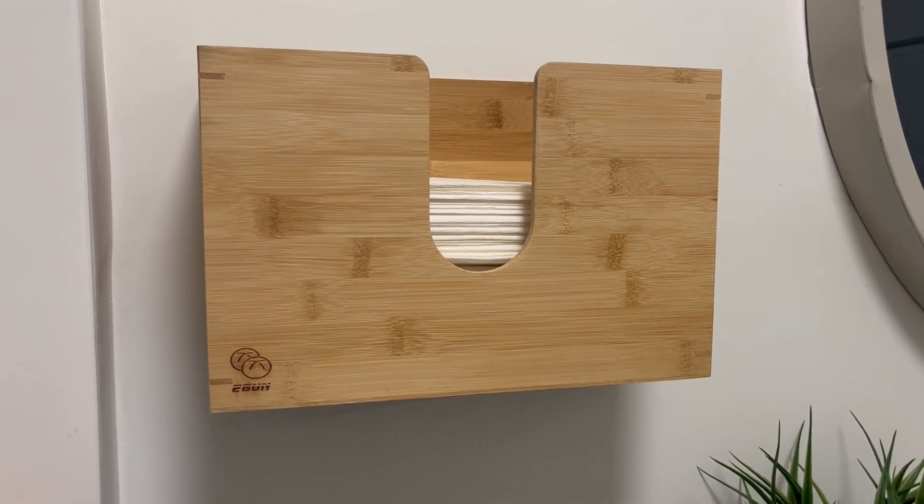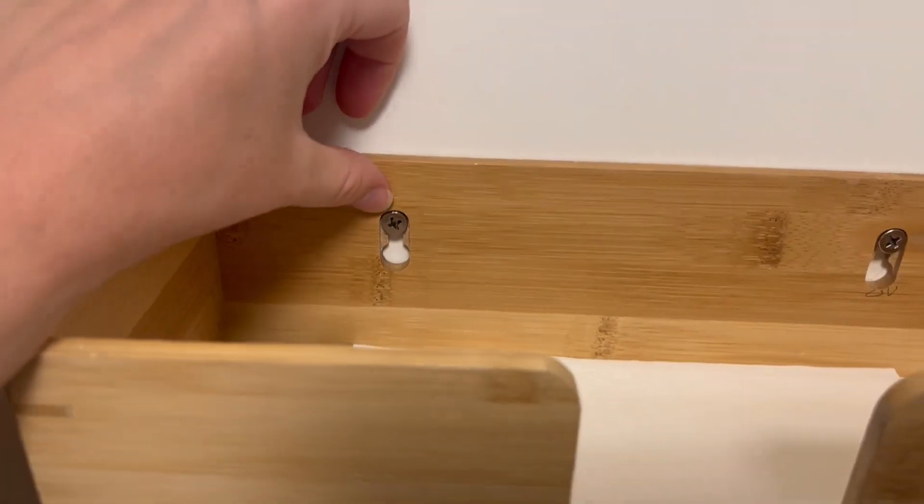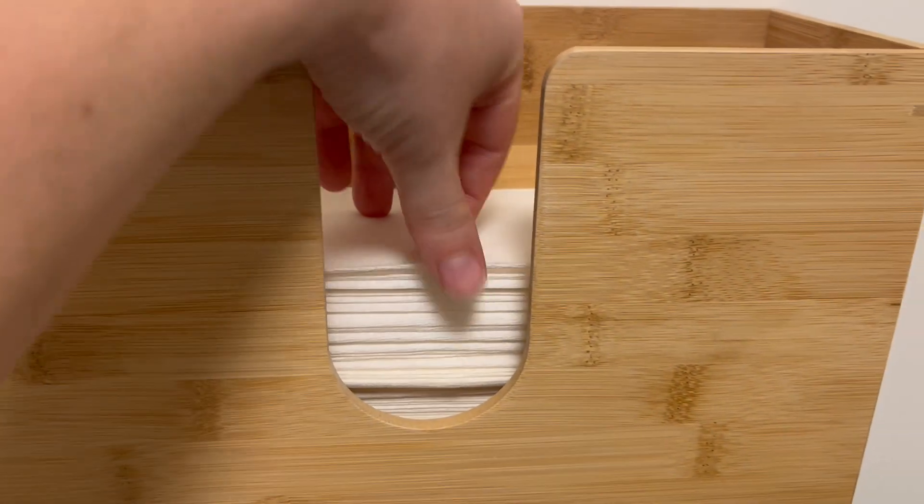This is the wall-mounted bamboo paper towel dispenser. It's really easy to install — just two simple screws and then you hang it on there.